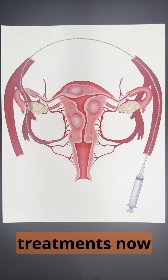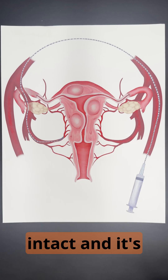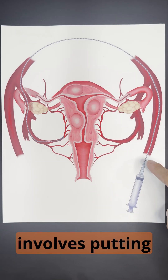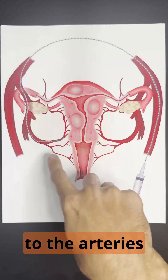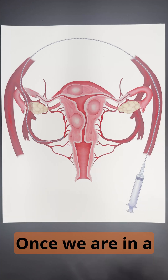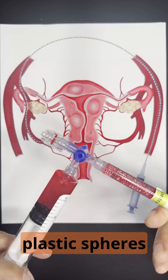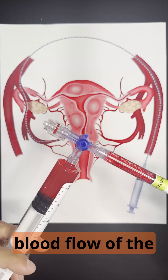But there are new treatments now that allow women to keep their organs intact, and it's uterine fibroid embolization. This procedure involves putting a small tube into the artery at the top of the leg and running it over to the arteries that supply the uterus and the fibroids. Once we are in a good position, we'll begin to drip these small plastic spheres that are a half millimeter in diameter into the blood flow of the fibroids.